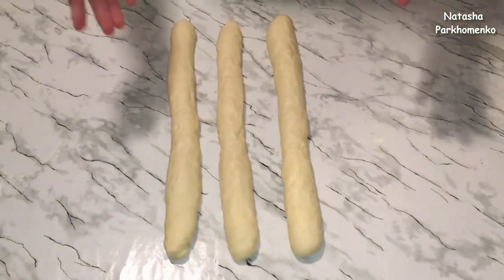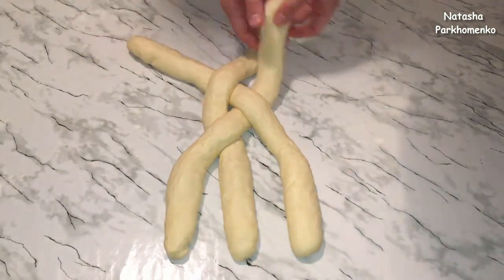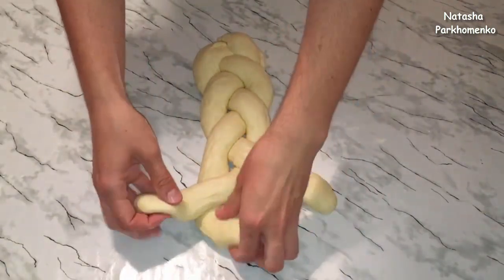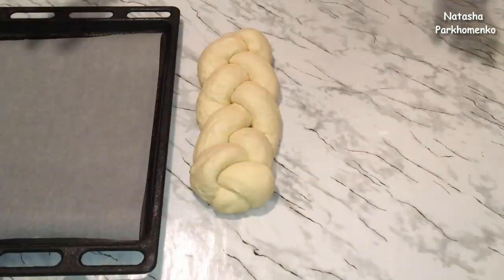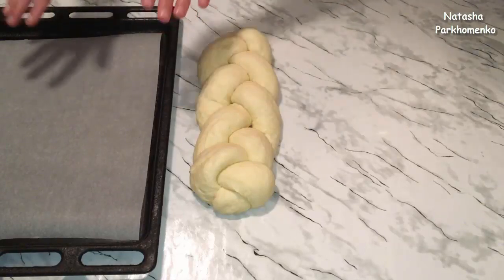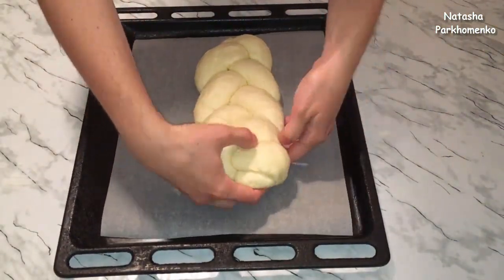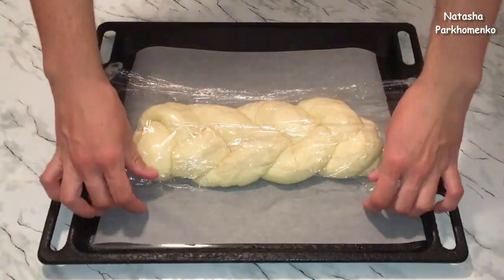Из полученных жгутиков формируем косичку. Плетенку сформировала — ее главное не сильно плотно переплетать. Готовую плетенку перекладываю на противень, застеленный пергаментной бумагой. Нужно работать очень аккуратно, потому что тесто очень нежное. Плетенку накрываю пищевой пленкой и оставляю в теплом месте еще на 15 минут.